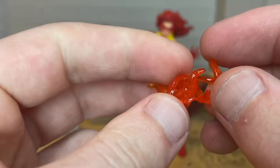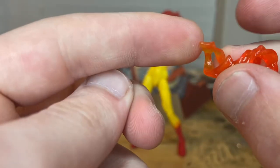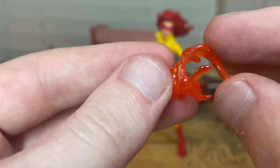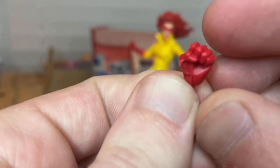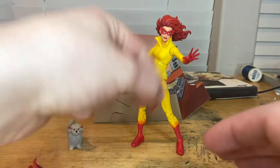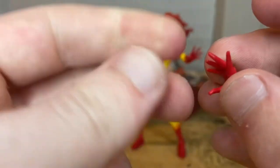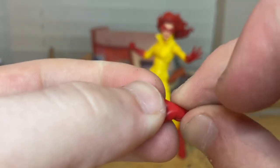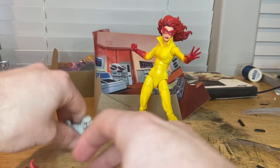You get two flame effects that go around the wrists — very transparent plastic, very soft, way softer than other ones. You get some light orange at the bottom that gets darker near the end. You also get two red fist hands and two open wide hands, which we've also seen from figures like Jean Grey and Rogue.